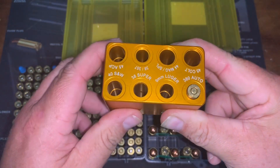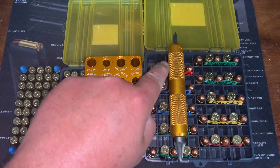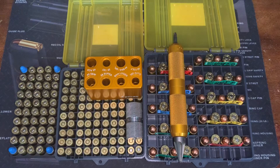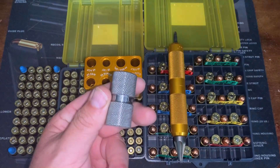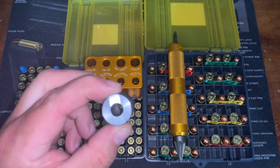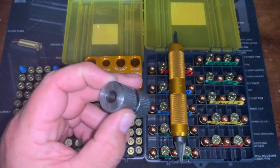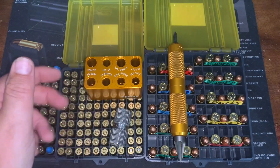I think Lyman has another great product here. I've got the case prep tool — this thing is awesome for deburring, chamfering, primer pocket clean-out, and getting military crimps out. Then I've got my case length gauge and chamber checker for 223, which is a must because it'll tell you if your brass is too long and whether it's going to chamber. Really like these products.